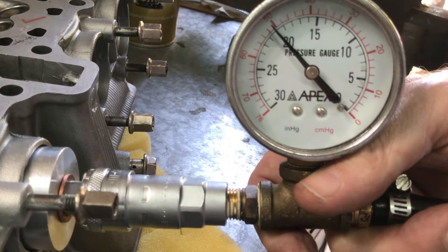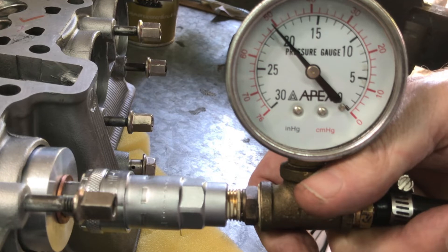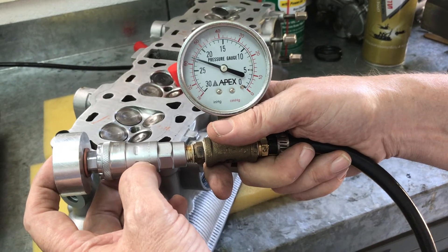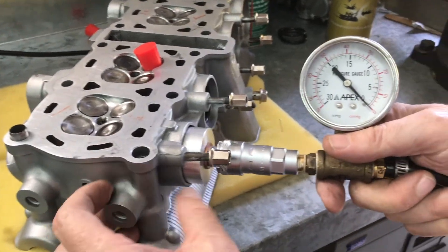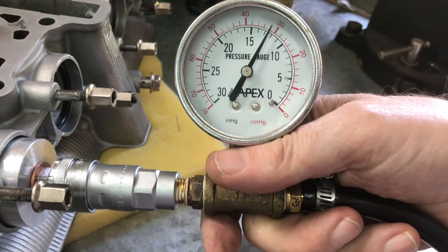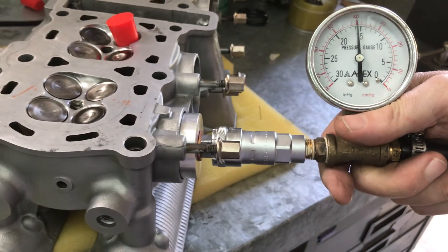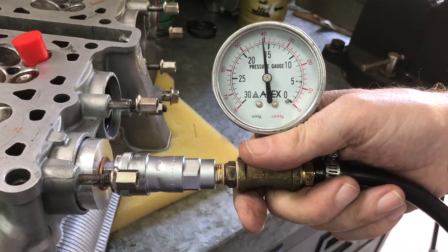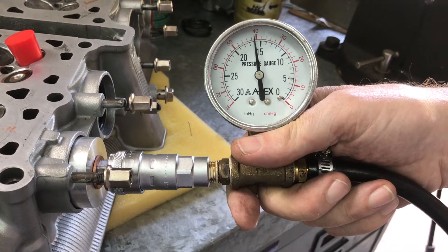The next thing is to look at cylinder number one — that's the one that was leaking in the first video. So you can see with my thumb on the end, we're reading 22.5. Now switching to that cylinder — and it's woeful. It's like 16 or something — 16 inches of mercury.